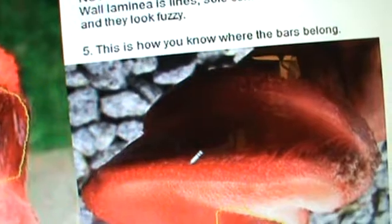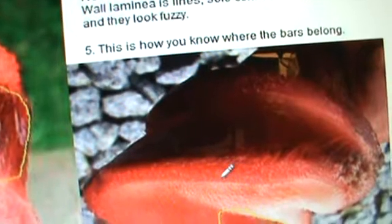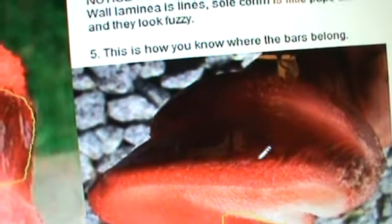Now look at the bottom of the foot. It looks in a way similar to the coronary band, because the sole grows from the bottom of the foot and it also has these little papillae. See that — the papillae doesn't end at the very bottom of the foot, it lips up and around right over the very lip of the coffin bone here.